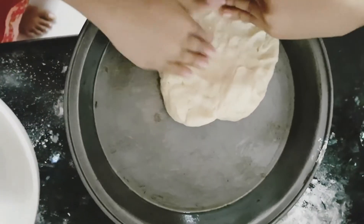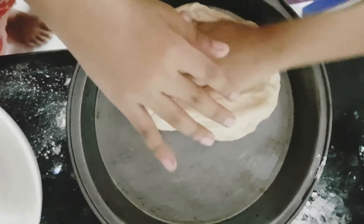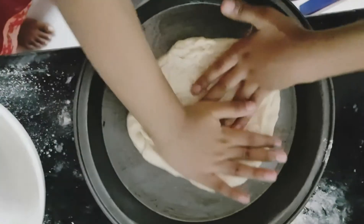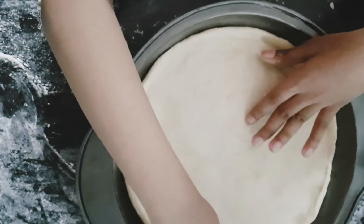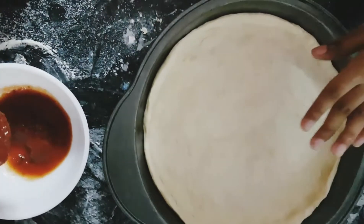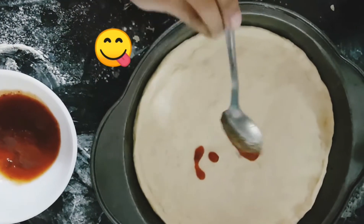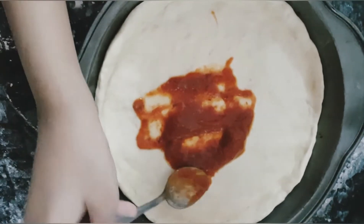Brush your pan with olive oil. Now, you brush the dough like this. Now, you put tomato sauce in the dough and spread it all over the dough.